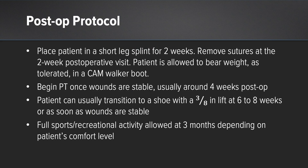Speaking about the post-op: the patient is placed in a short leg splint for two weeks. At the two-week post-op visit, sutures are removed and the patient is allowed to weight bear as tolerated in a cam boot. Therapy is begun once wounds are stable, which is usually around the four-week mark. The patient can usually transition to a shoe with a little bit of a lift at about six to eight weeks, and then full sports activity is usually allowed around three months, depending on the patient's level of comfort.